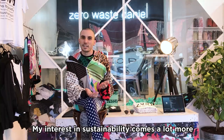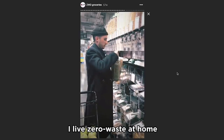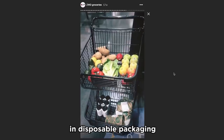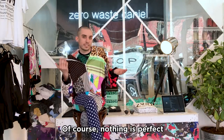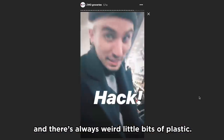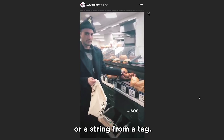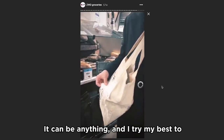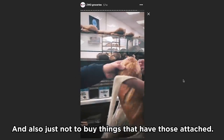My interest in sustainability comes a lot more from my lifestyle. I live zero waste at home and try not to bring in things that come in disposable packaging or that would force me to send something to landfill. Of course, nothing is perfect — there are always weird little bits of plastic, whether it's a seal on a jar or a string from a tag. I try my best to collect those things and reuse them when appropriate, and also just not to buy things that have those attached.